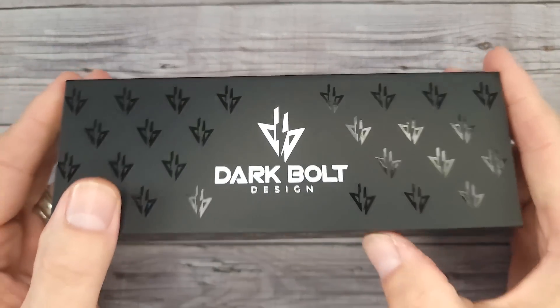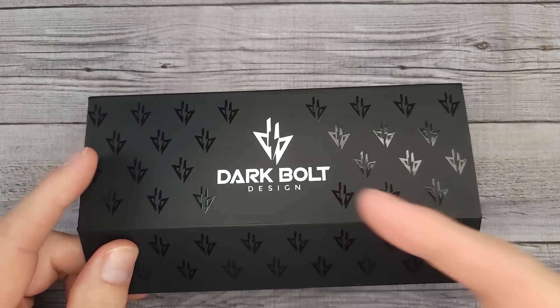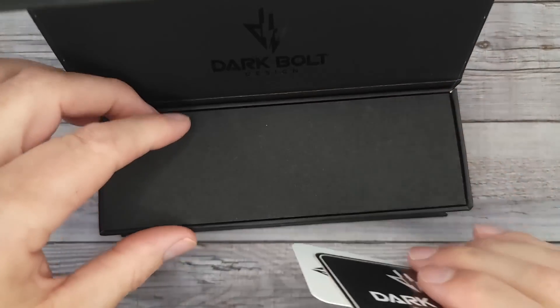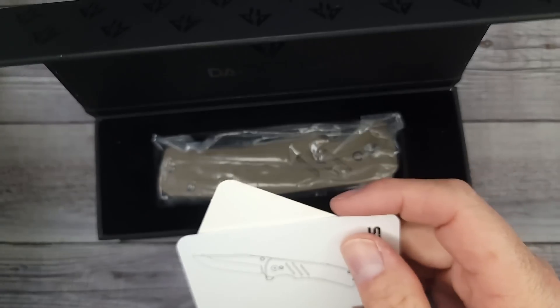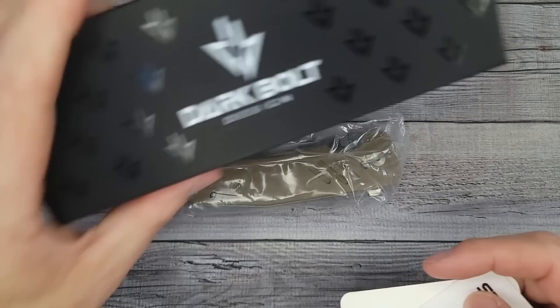Hello bees bladers, welcome back and welcome newcomers to the channel. We're gonna check out a Dark Bolt Designs with their proprietary bolt lock — we're gonna take it apart, see how it operates. Thank you very much to the channel member and subscriber that sent this in anonymously and asked me to check it out.